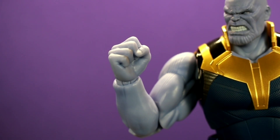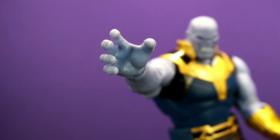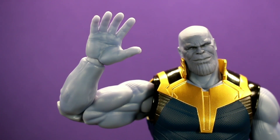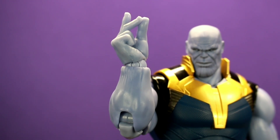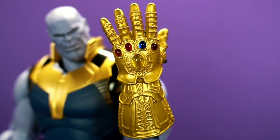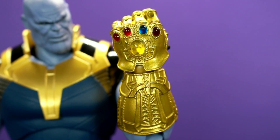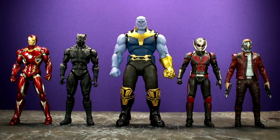He comes with a bunch of different hands. For the non-gauntlet side: a fist, a gripping hand for choking superheroes, a flat hand to wave half the universe goodbye, and a snapping finger. For the infinity gauntlet side: a flat hand, a fist, and a dramatic open gripping hand. With the exception of the snapping finger, he has the same hands on both sides.